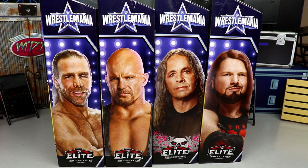What is good everybody, welcome back to another Mighty Em Toys video. Today ladies and gentlemen we have a brand new WWE Elite figure set review for you guys, and it is the brand new Wrestlemania 38 Vince McMahon Build-A-Figure wave featuring Shawn Michaels, Stone Cold Steve Austin, Bret Hart, and the phenomenal AJ Styles.